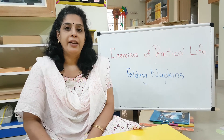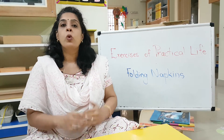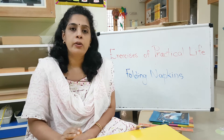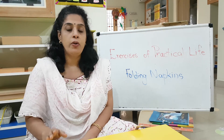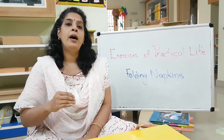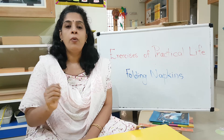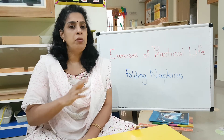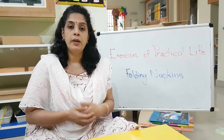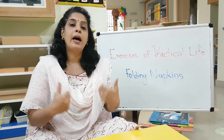Exercise of practical life is the most basic practice that you have to give to your child. The child is watching you do a lot of things at home, from the time they wake up to the time they go to sleep. The child learns to do those things by copying you, so you have to give them the opportunity to copy whatever you are doing. So I just showed them how to fold a napkin — they would have seen you folding big clothes. Asking them to fold big clothes could be too difficult, so we must help them feel confident that they too can do it.